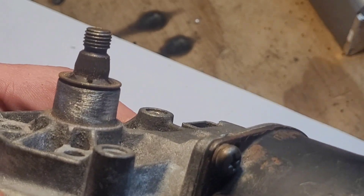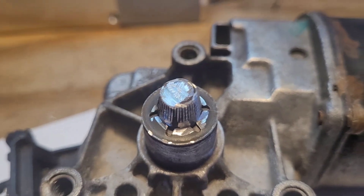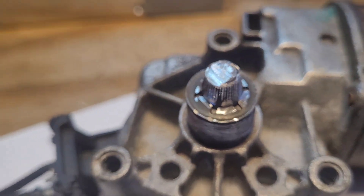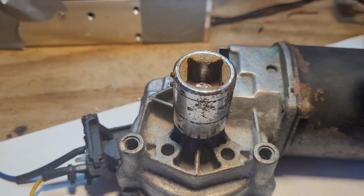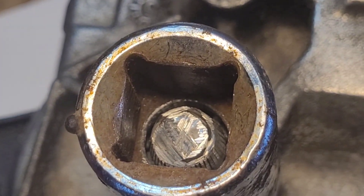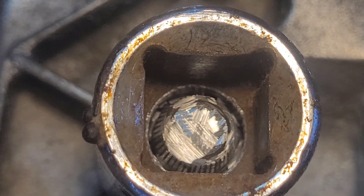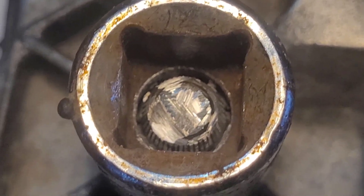So let's get the grinder. Boom — that's what we got.